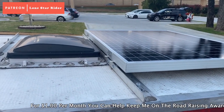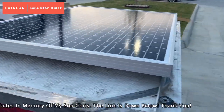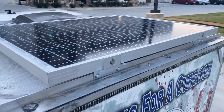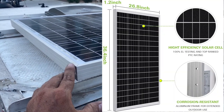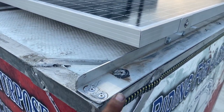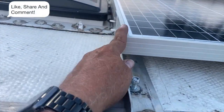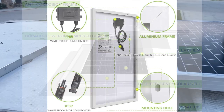I didn't do a video on taking off the old solar panel and putting on the new one — there's tons of videos of doing that. The only thing that was special about this panel was it's a lot wider and shorter. So I had to move this bracket from here to here, and then I finally got it on and got just barely enough clearance for my fan to open up.